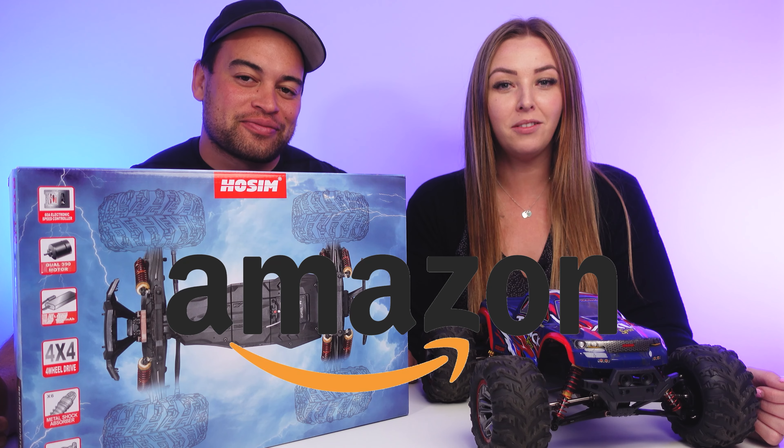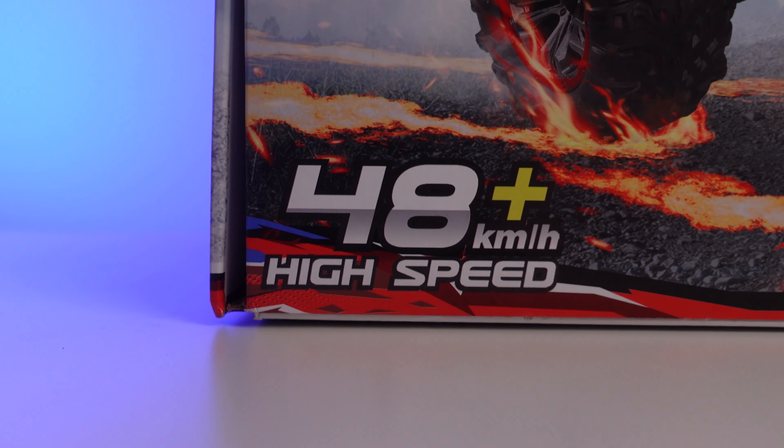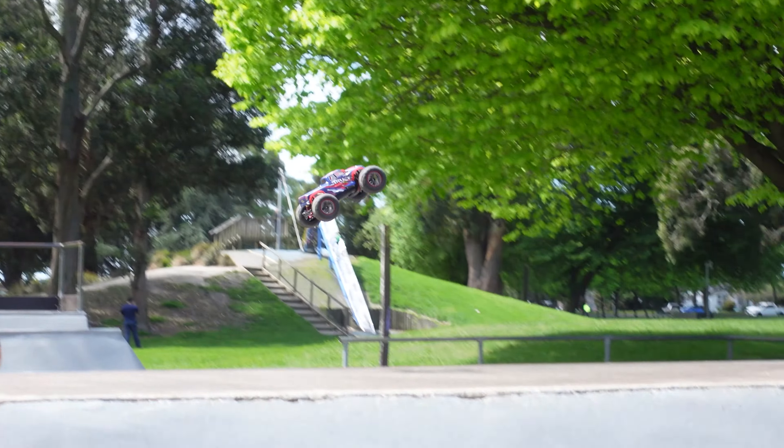Welcome back to the channel. A couple of months ago Joe and I reviewed a cheap RC car off Amazon which was great for kids, but it was a lot more toy grade than we're used to. I have a feeling it's going to be very similar to these cars, if not in the same category.